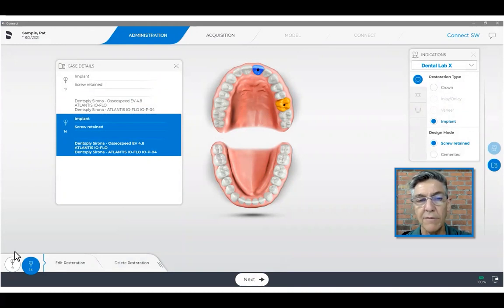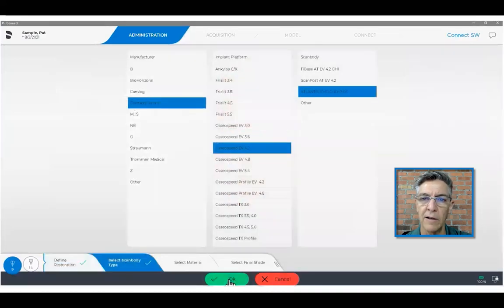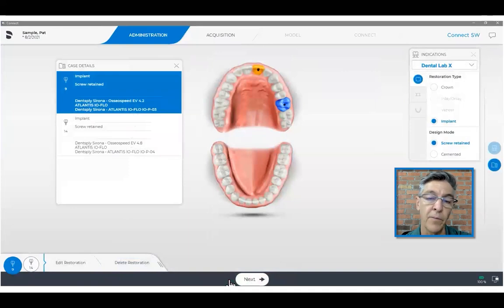However, if the implants are different, then you want to edit that particular one that is different — in this case, the central incisor. So we're going to go back to our scan body selection, choose the right one, okay it, and then move on. Once done, we're ready to record the video.